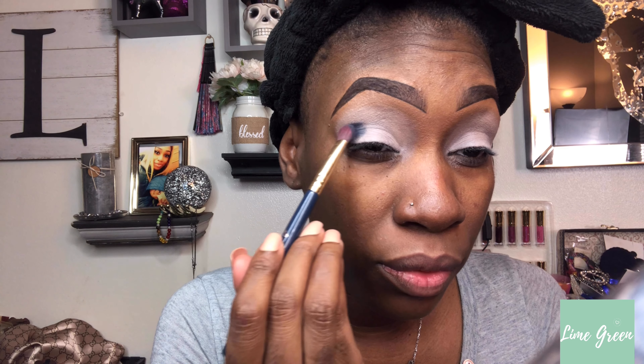I applied the color, now I want to blend it out because I don't want a line of demarcation. I'm going to add another color, so I'll blend this out a bit. Before it gets too ugly, I'm going to add Kernel on top. Hopefully this is going to look right — I'm literally just freestyling right now. I probably should use this as my transition shade.